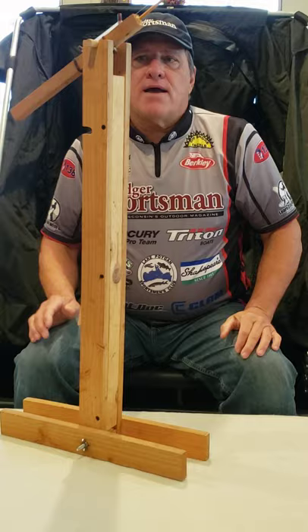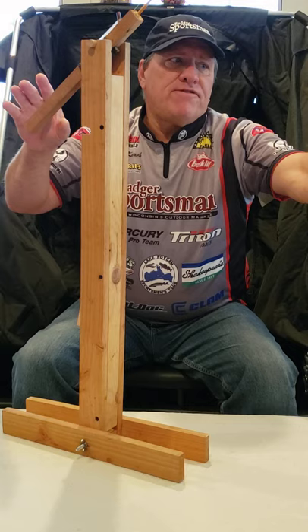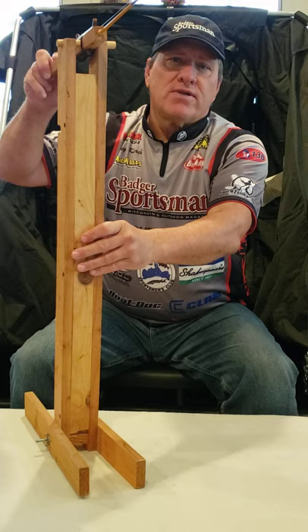I've got to get the weight a little more set. The rod should stay up like that, and then when that fish actually bites, this rod tip is going to slowly go down.